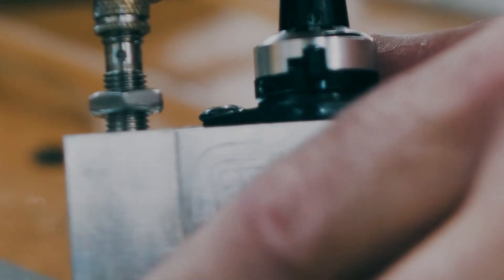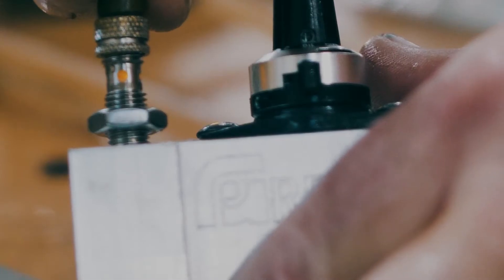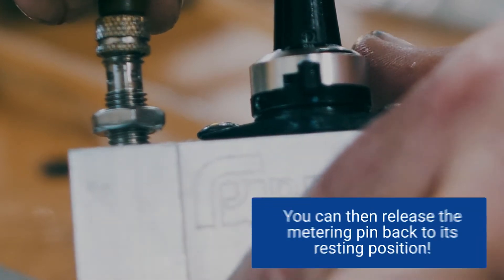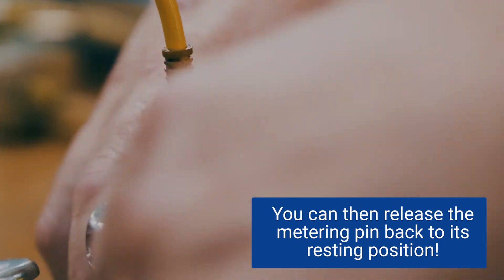If the sensor doesn't turn off at any point, it probably needs to be replaced. If it does turn off, great — then slowly rotate it clockwise until it just comes on. Once the light turns on, back it off about a quarter turn, then tighten the jam nut back onto the sensor body. Basically, you're trying to make sure that the threshold for the stroke sensor is calibrated properly.